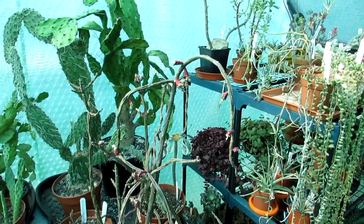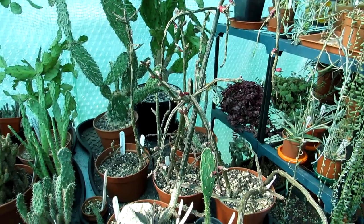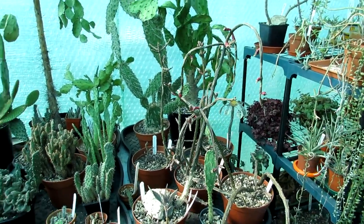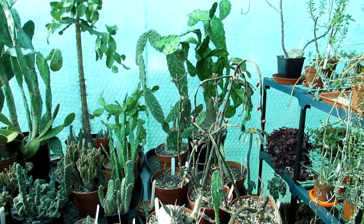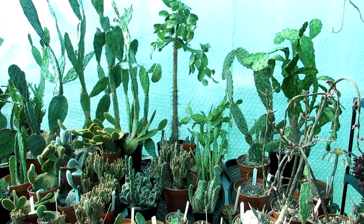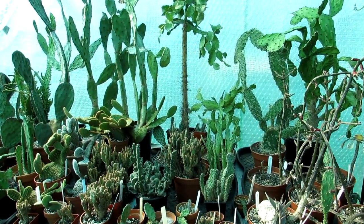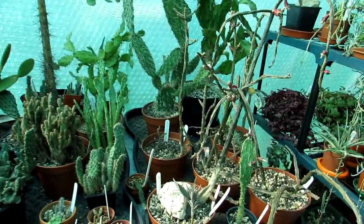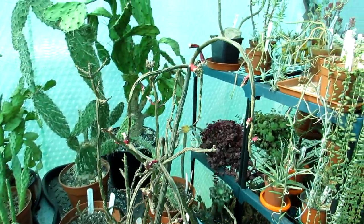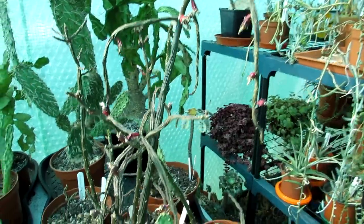Because these Opuntias are here outdoors in the polytunnel that is kept cool and dry, we do have a heater that comes on if it drops below 5°C (41°F). But the nights have been so bitterly cold the past week or two that even at five Celsius it's still too cold to have plants sitting in water overnight, so I've had to be very strong and withhold watering.